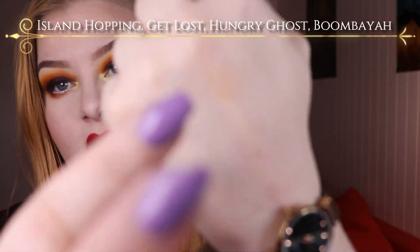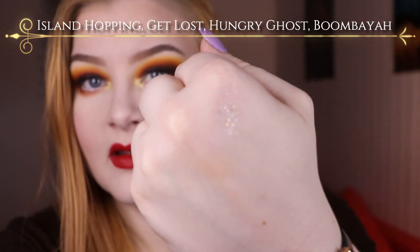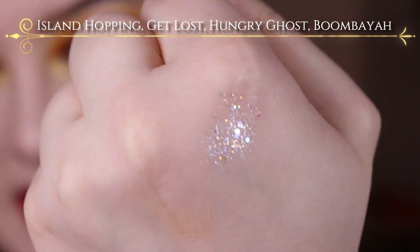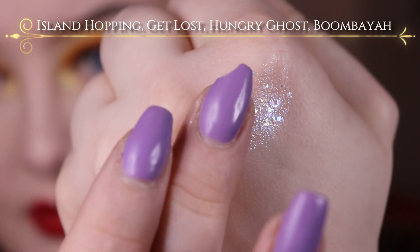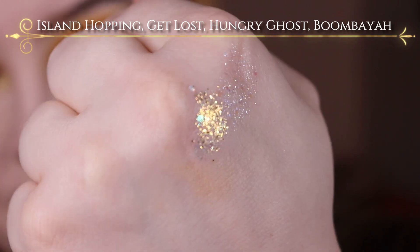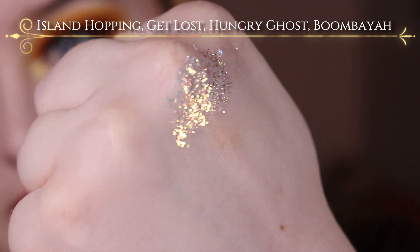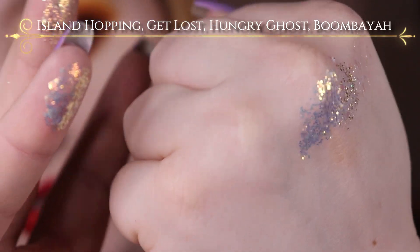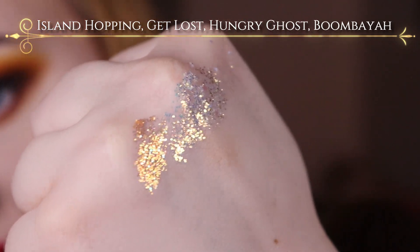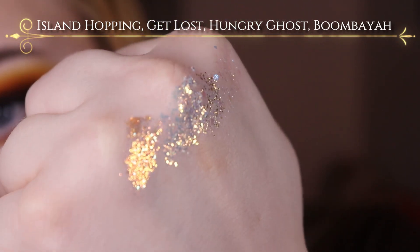I'm just going to swatch them very gently here. So here is Island Hopping — sorry for my nail but it broke. Then it's Get Lost, then we have Hungry Ghost. I believe that's also in the peach palette, and here you can see what I mean about the orange shift that it has. I still have a lot left on my finger. And then it's Boombaya — it's also got a super orange shift, but also an orange base. So: Island Hopping, Get Lost, Hungry Ghost, and Boombaya.